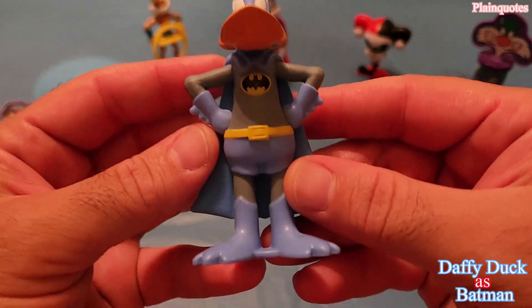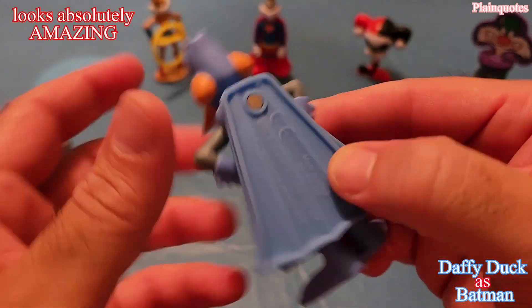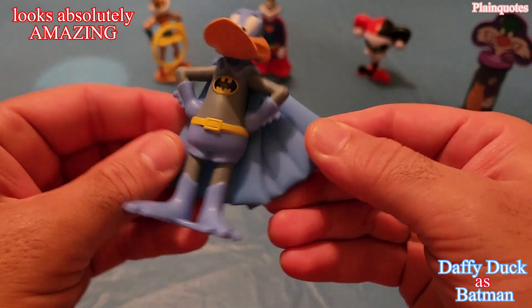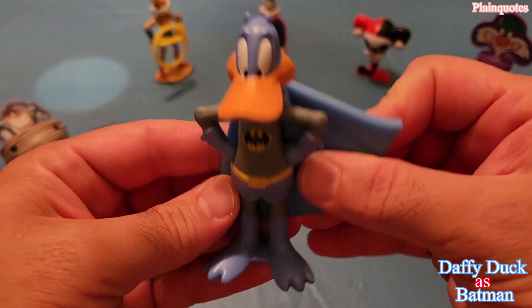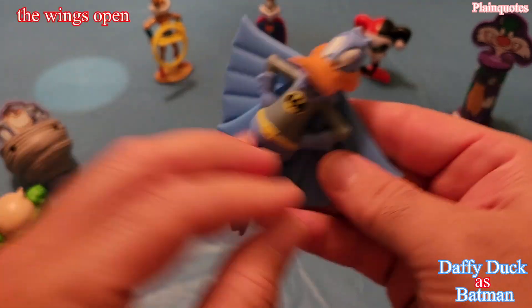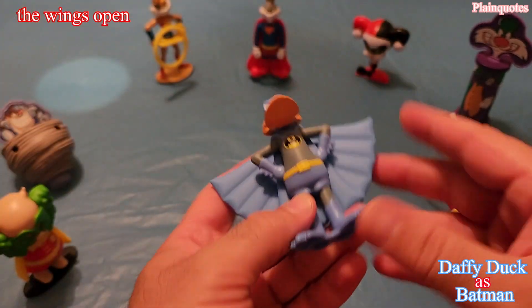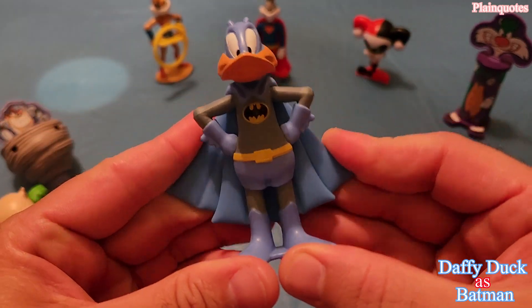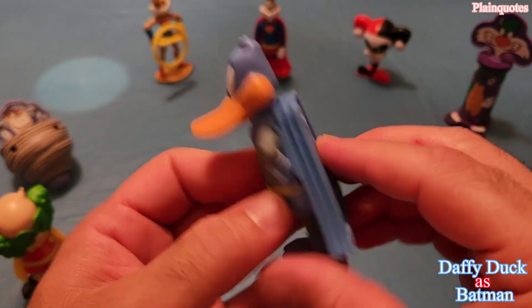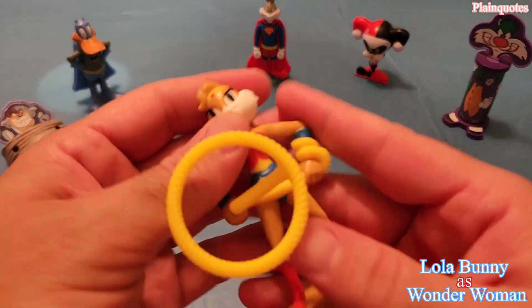This one here is Daffy Duck as Batman. I just love everything about this one — the color, the way it looks, it's just amazing. How this one works is you just open the wings like this, you open it and then you close it. Pretty cool, this is Daffy Duck as Batman.